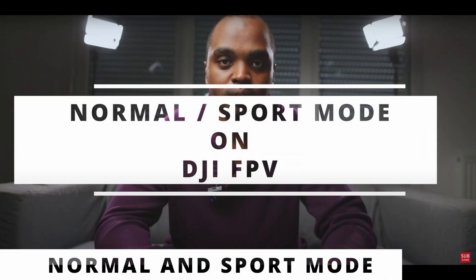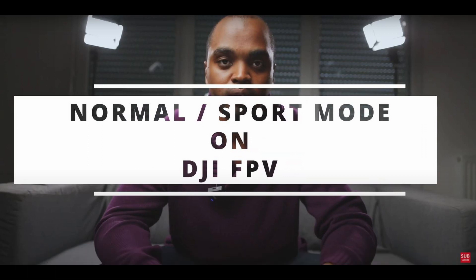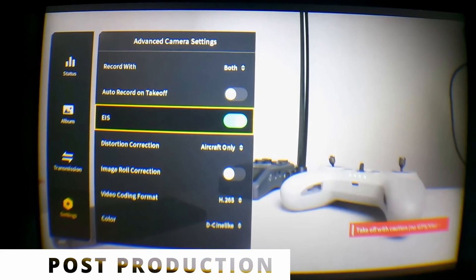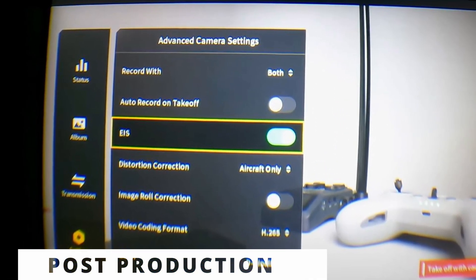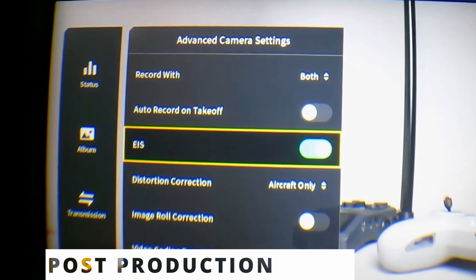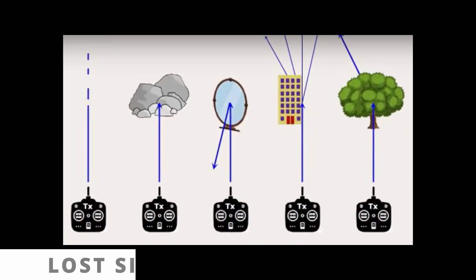Normal and Sport modes — I rarely use them. I take off in manual mode and land in normal mode. For post-production, the recorded footage in the aircraft is already stabilized with RockSteady, so no need to buy extra software.